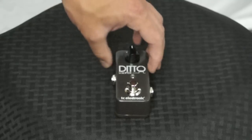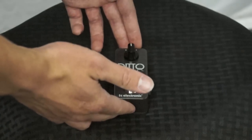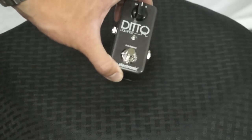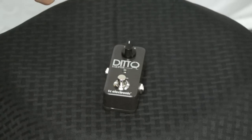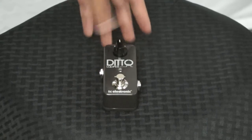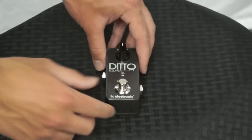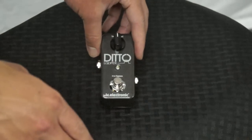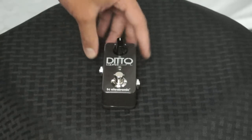What it actually does with those loops is save them in the unit itself. So you can loop something, it will save it, and no matter what you do — you can unplug it, take it out — it'll store it in the unit itself, so when you're ready to play again you plug it back in and your loops are still saved. Another cool feature is that it allows unlimited overdubs, so you can strum along with yourself for however long you want. And the bypass is a true bypass, so when it's off, it's off — there's no influence on your tone at all, so you'll still get to keep the high ends on your guitar.